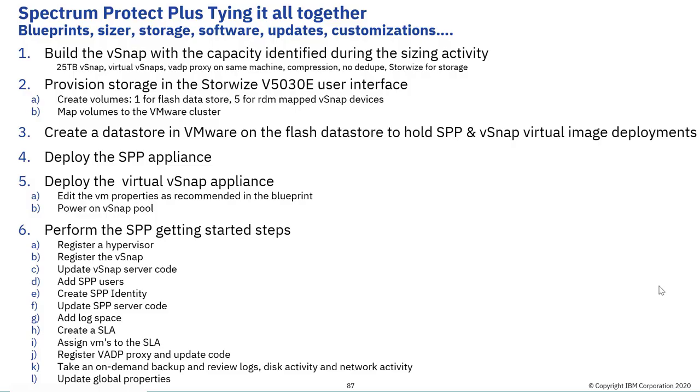Welcome to this video in the Spectrum Protect Plus Sizing Series. This video covers tying it all together — what to do after you've completed the Spectrum Protect Plus Sizer and are ready to move on to actually allocating the storage, installing the software, installing possible updates, and adding in customizations. With that, I'm going to go ahead and turn it over to Jason Basler.